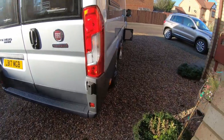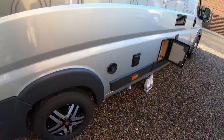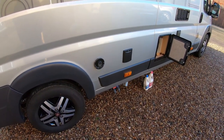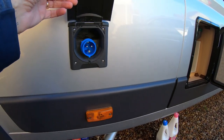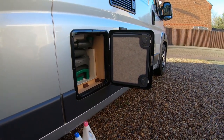Going down the nearside, you've got the exhaust for the boiler, the electric hook-up, and your toilet cassette.